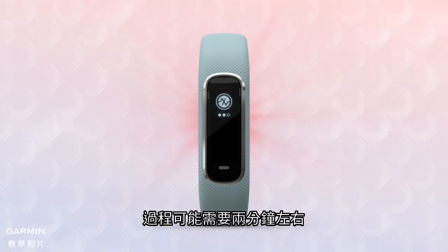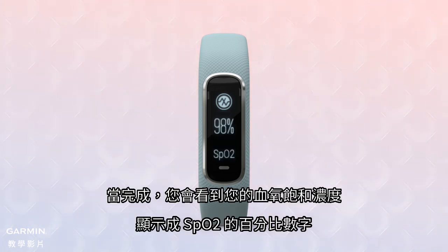It may take up to two minutes. When it's done, you'll see your blood oxygen saturation displayed as a percentage SpO2 number.